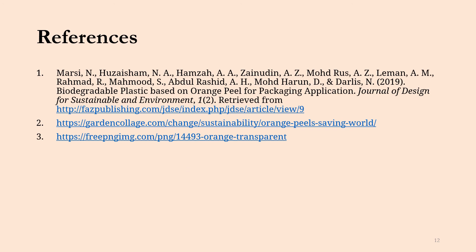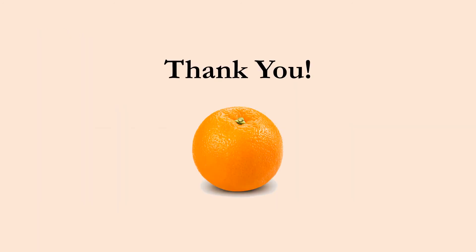Here's a quick citation of the article that was reviewed as well as a few links to images used for this presentation. Thank you for taking the time to listen. I encourage you to go into the article and read it fully — it was super interesting, and this topic in general was really fun to look into. Thank you.